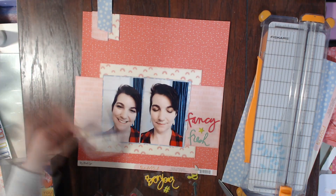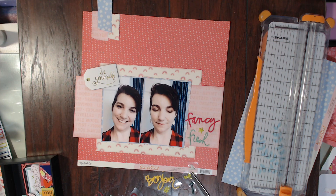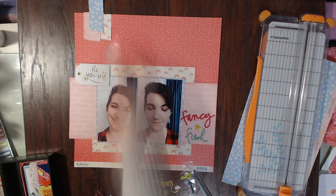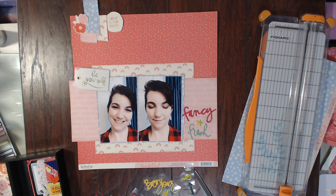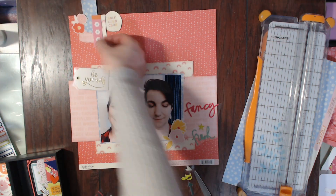Right when I decided I was going to use these two photos of me — about makeup and just being myself — I knew I wanted to use that 'fresh' cursive letter as my title. Then I found the word 'fancy' from that same embellishment pack that came from the upgrade kit, and I was super excited about that. I'm also going to use that tag 'be yourself' and a bunch of flowers from the ephemera pack. This collection is called 'One of a Kind' from My Mind's Eye — I think it might have been from CHA this year — and it's all about being amazing.